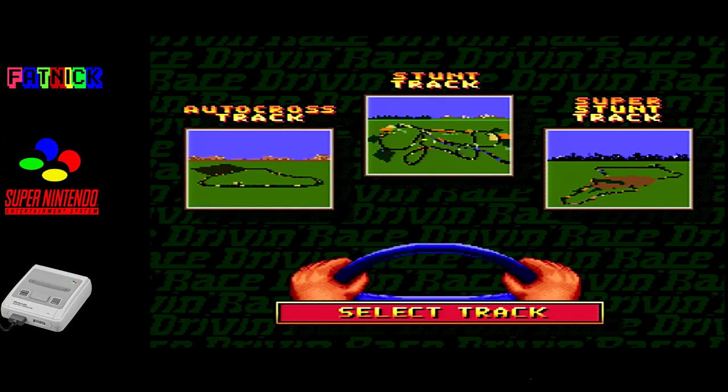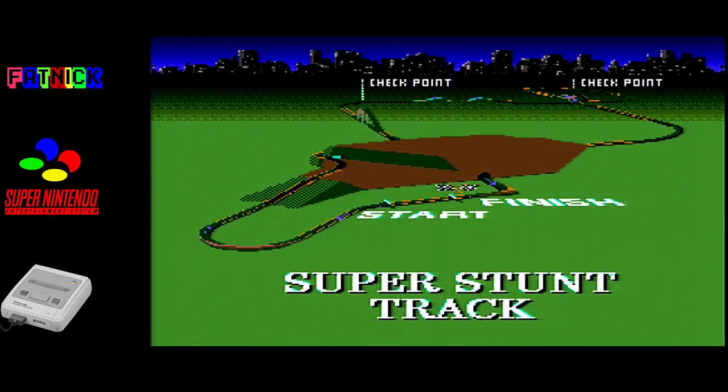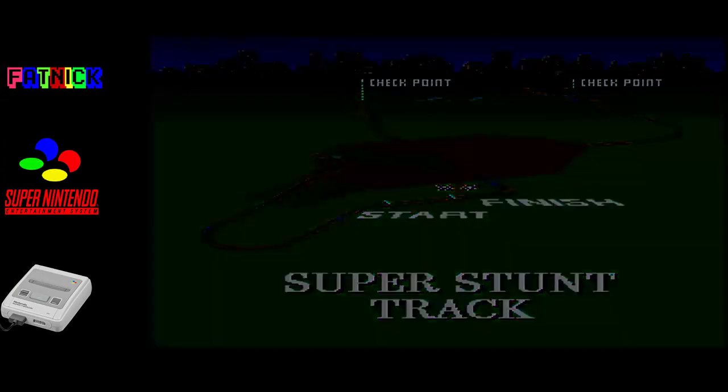Interesting car selection. Same tracks. Same game.